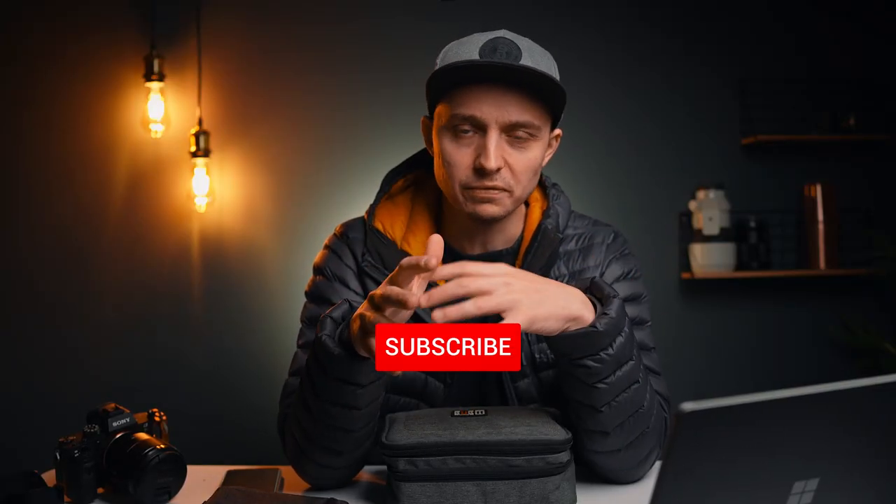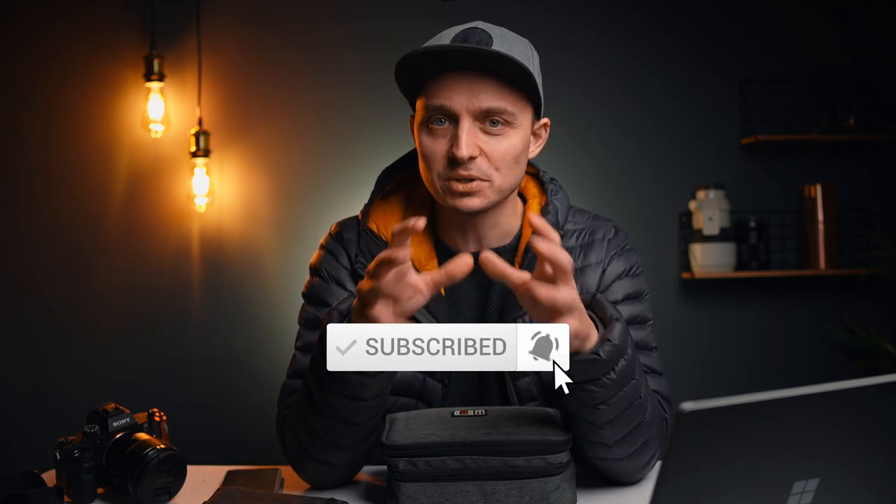I'm Johnny. I'm a photographer and this channel is all about creativity, photography and things like that. So if that's you, definitely consider subscribing.